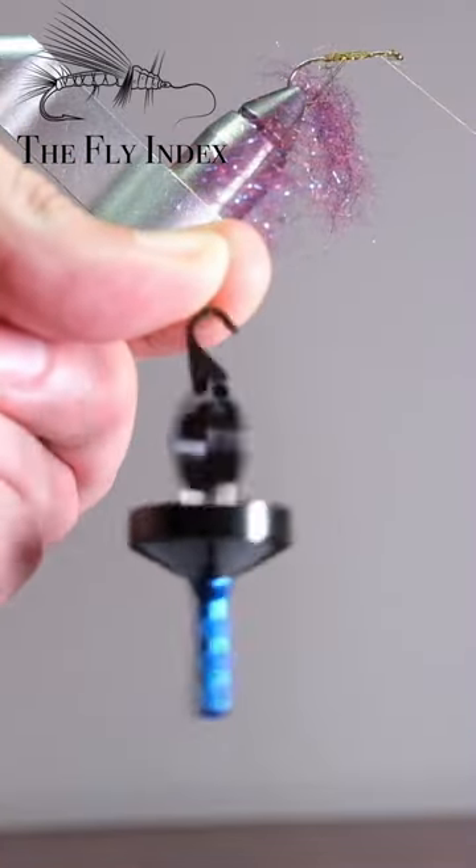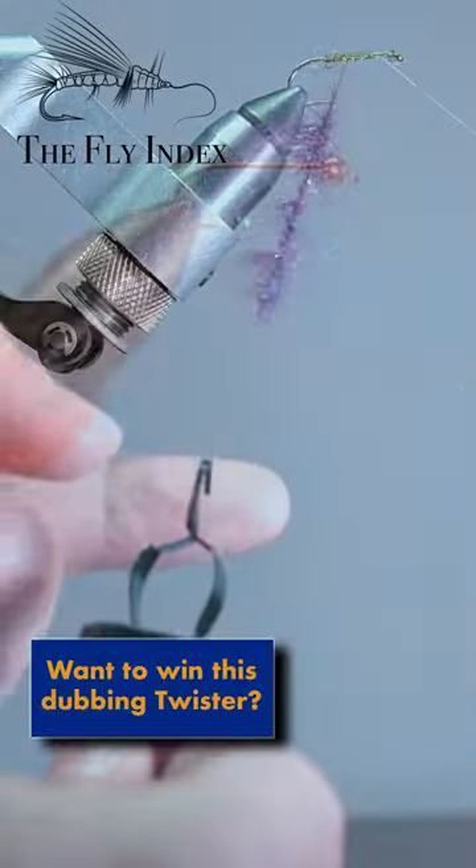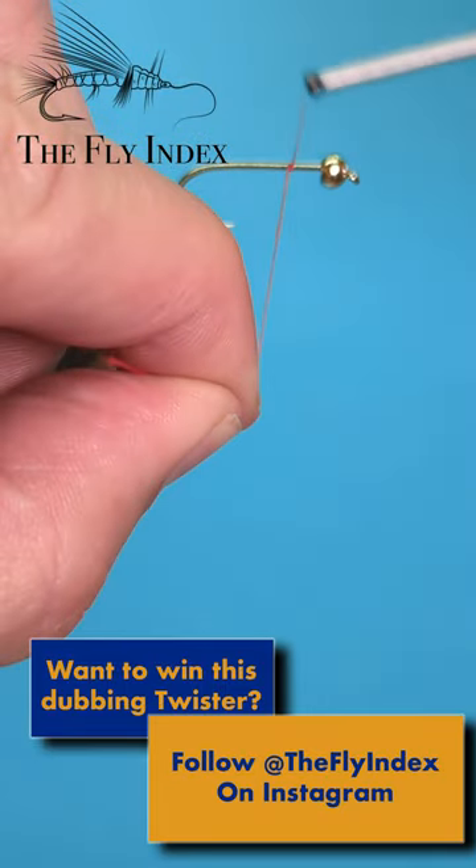Let's take a look at what I think is the best dubbing twister on the market. If you want a chance to win the Smeen master dubbing twister, follow the fly index on Instagram.